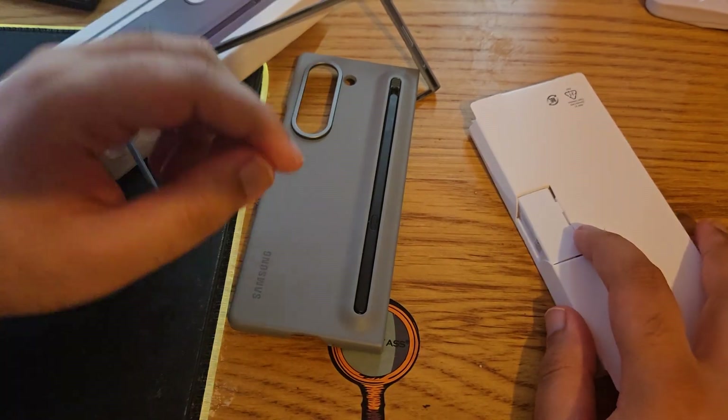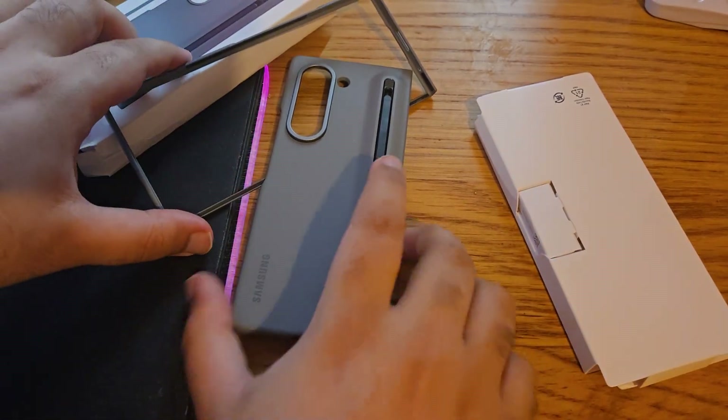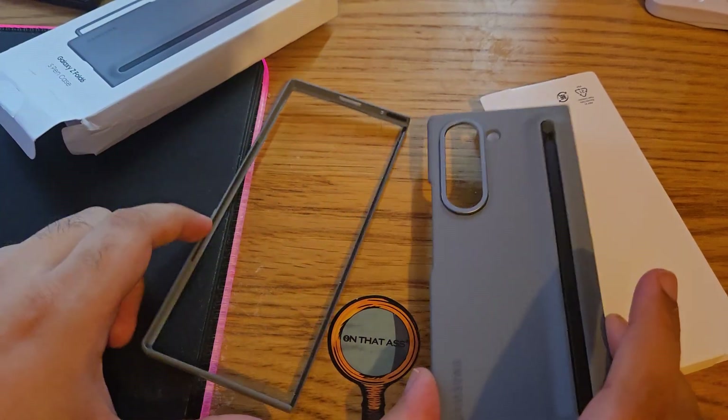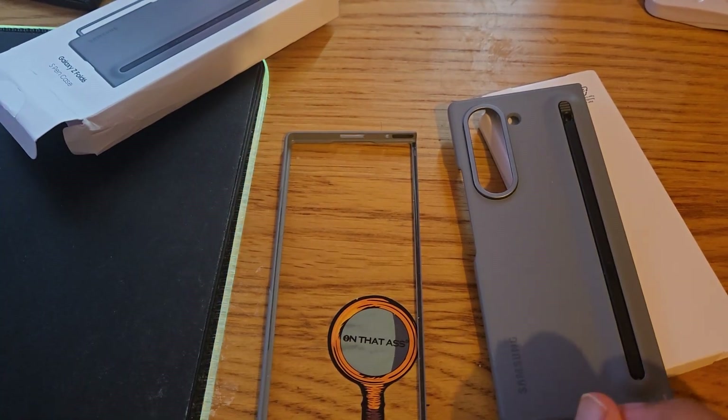You also get pen tips or pen pointers with this one — sorry I forgot what they're called. So the pen pointers are included, and that's essentially what you get.